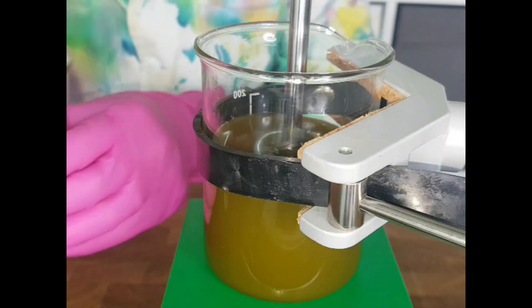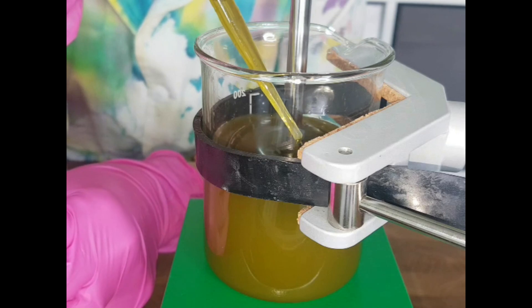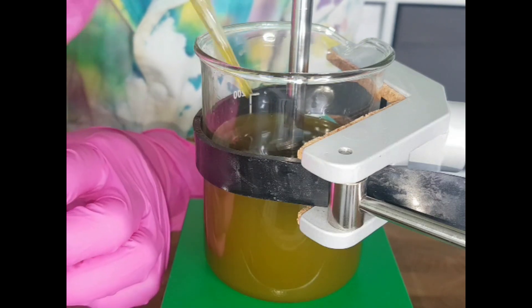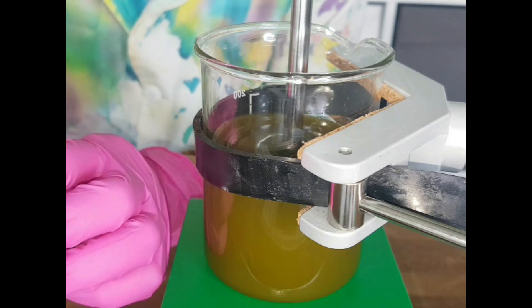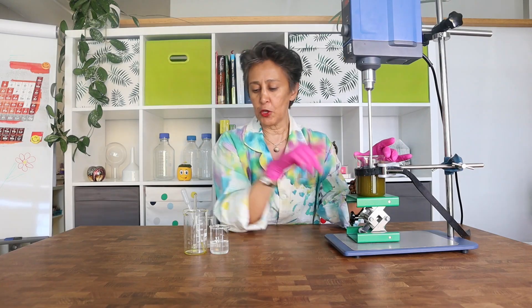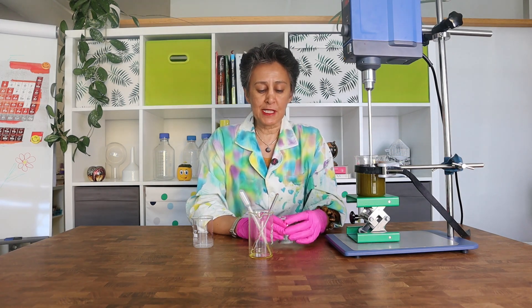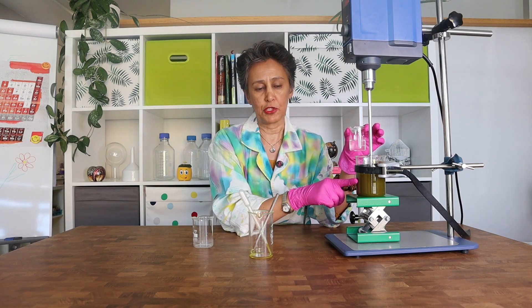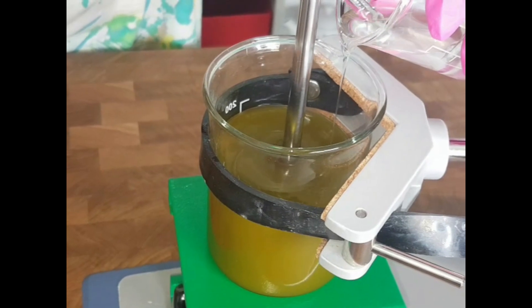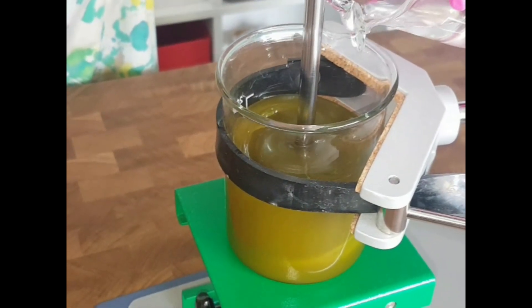I'm almost finished adding the oil phase and it really looks like a gel now — not quite pretty, but it will change when I add the surfactant phase. I have now added all of the oil phase to the sapo gel phase and it looks really like a gel. Now I am going to slowly add the surfactant phase — add it slowly and gradually, as we don't want to create foam here.